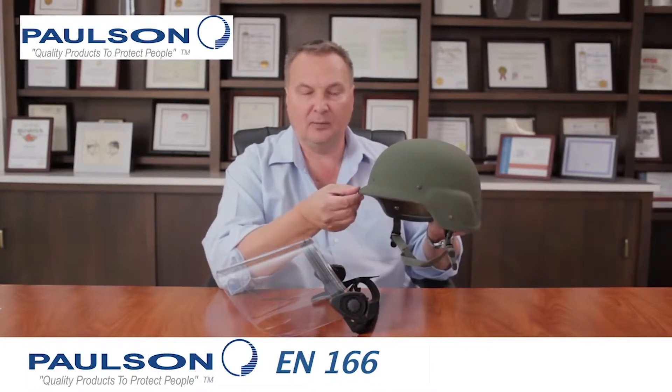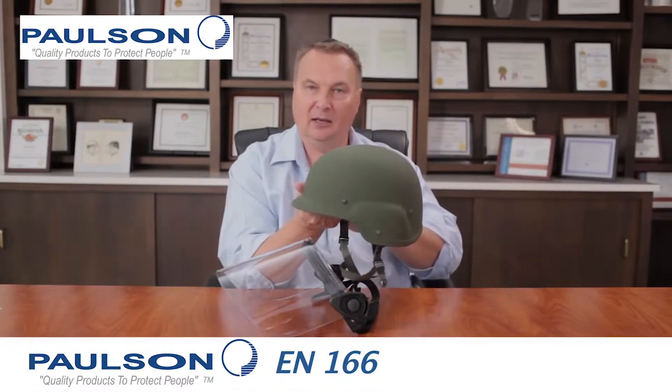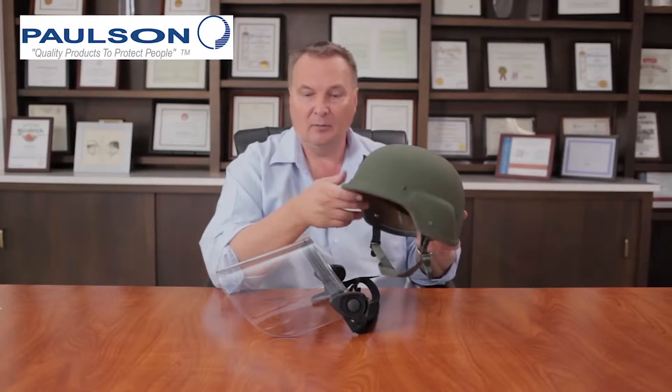These types of helmets have a front brim, and we use this front brim to mount our face shields onto with a strap that went around the back of the helmet. There are all different sizes — this happens to be an extra-large helmet, but they made these from small through extra-large. There are also different manufacturers with slight differences, but all of them will easily fit with our DK5 series.